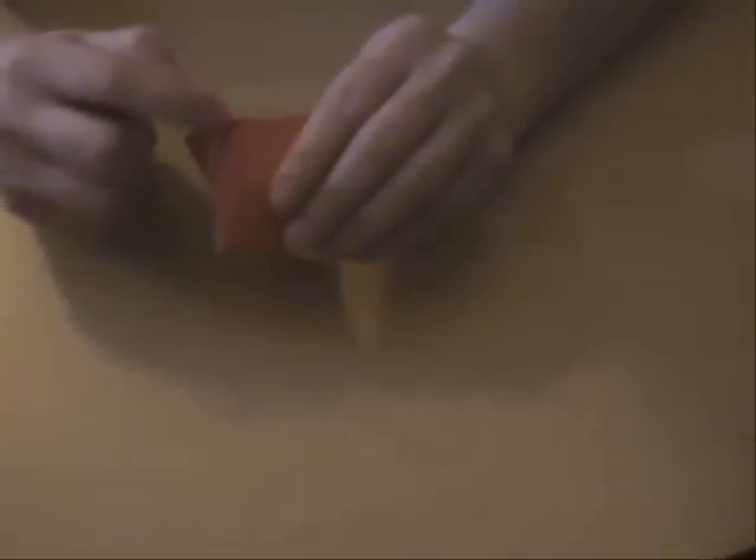Next, what we're going to do is fold along these small markings we made, like the second-last step of the precreasing. This is a mountain fold. And what we want to do is make a long valley fold here, and a mountain fold here, like so.